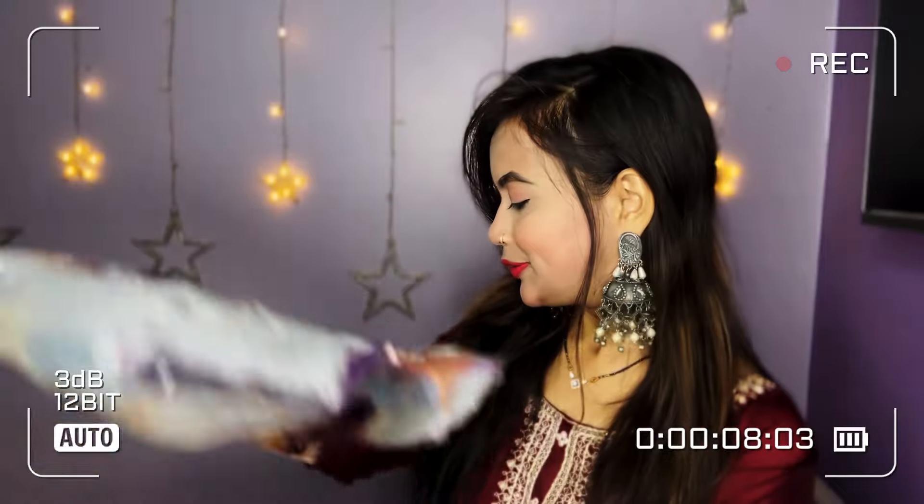It's a very beautiful dupatta. In this shade, you will get a dupatta in the whole gown.